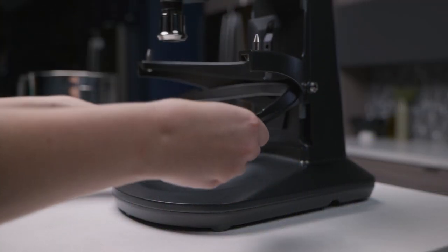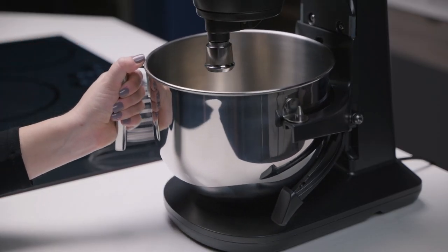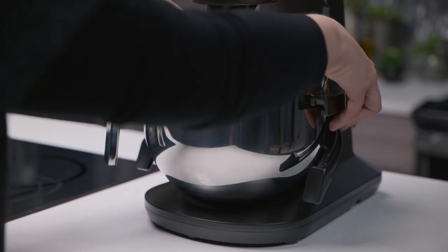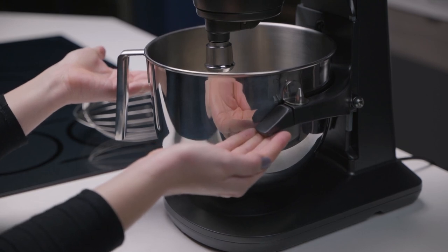Lower the bowl lift by pressing down on the lift arms. Place the bowl into the bowl arms and align on pins. Push the bowl back toward the mixer body until it clicks into place. When the bowl and attachment are in place, raise the bowl arms by slowly pushing up on arms until they lock into place.